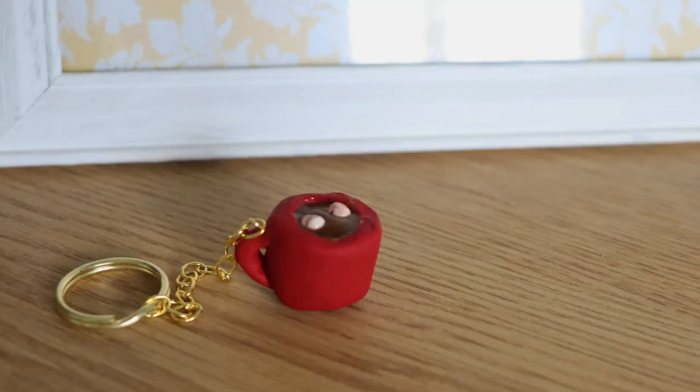So this week's video, we're kind of going on the gift theme. Last week we made the bell earrings that you can give as a gift, and this week we're going to be making a hot chocolate charm.